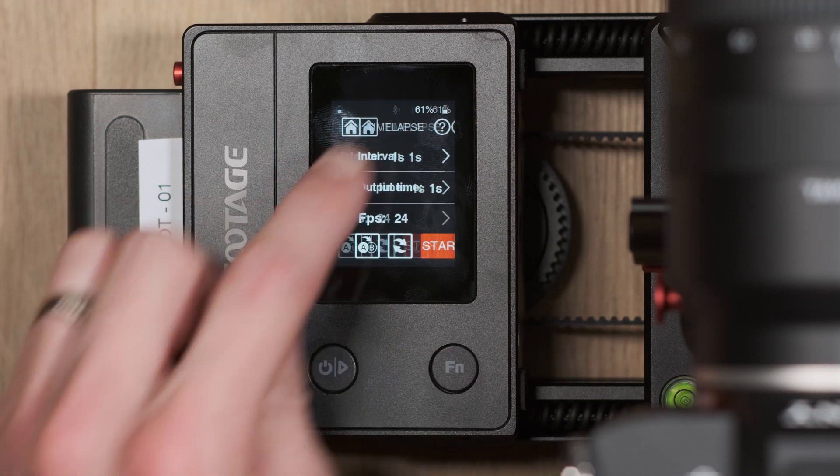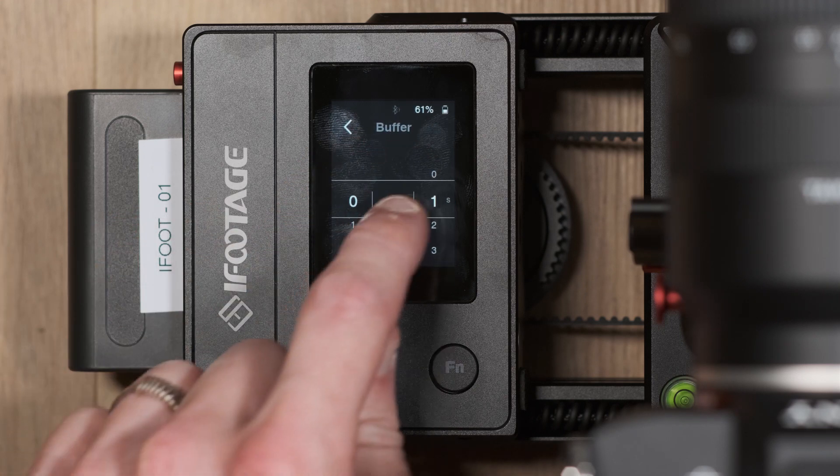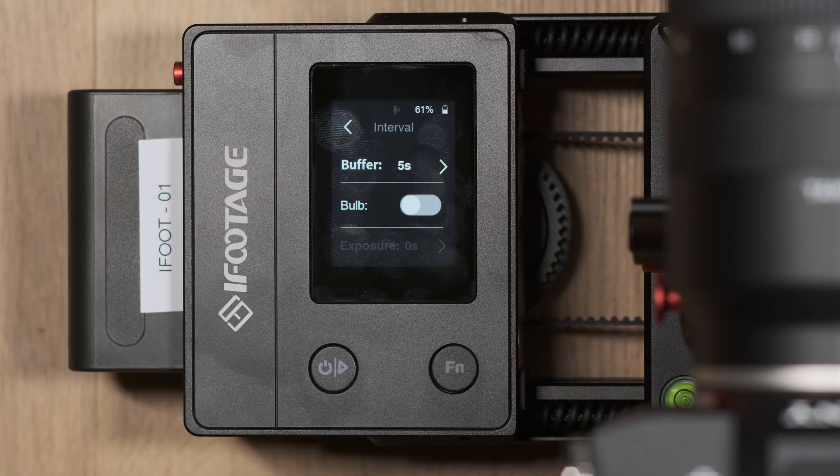Interval means how much time there is between each photograph being taken. For example, if the interval is set to five seconds, once the first picture is taken there will be a five second interval before the second picture is taken, then another five seconds before the third one, and so on.